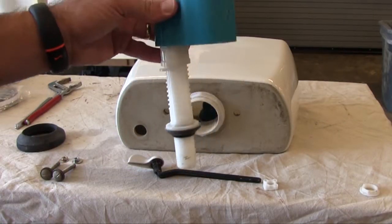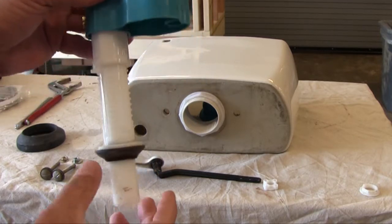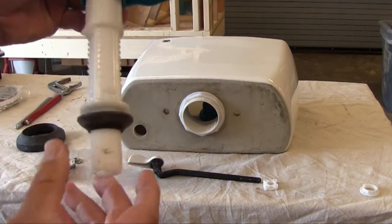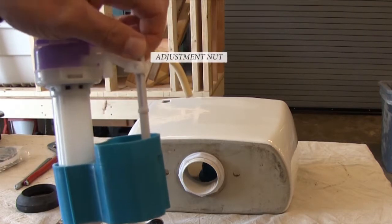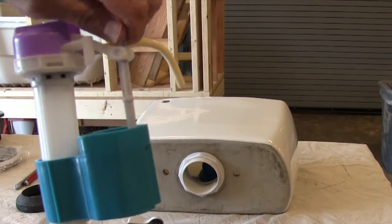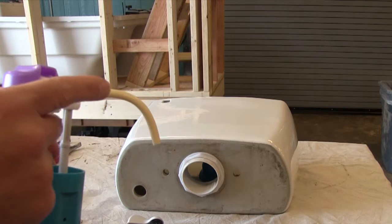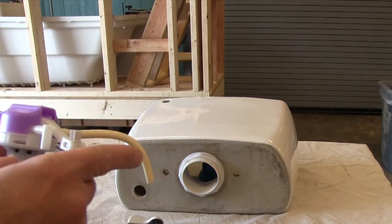Now we're looking at the fill valve, where water is brought in from the water supply line and dispersed up the fill valve to fill the tank. At the bottom of the fill valve we have a rubber gasket that seals off water leaks — it goes inside the tank, not outside. There is an adjustment nut: clockwise gives you more water, counterclockwise gives you less. That portion goes through the tank, up the fill valve into the hose, and is dispersed inside the flush valve to fill the tank up.